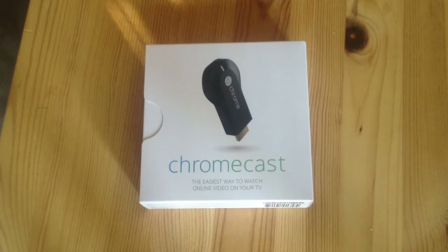Today I'll be unboxing a Chromecast for $34.99. It was purchased from Best Buy and shipped directly to the house.